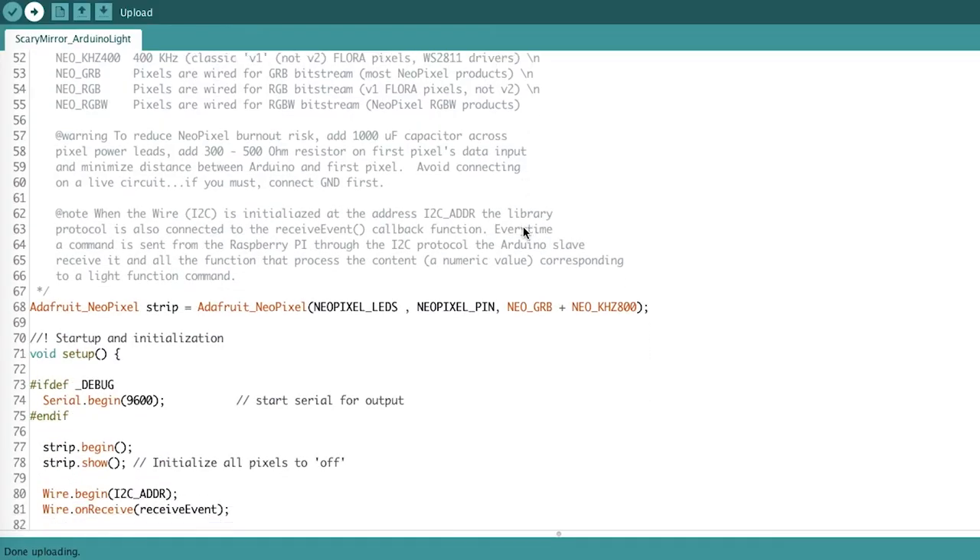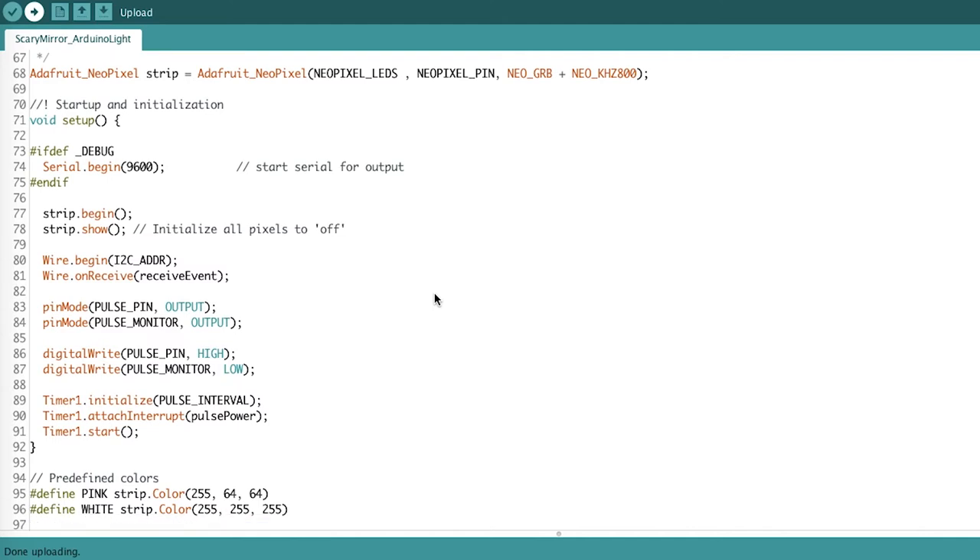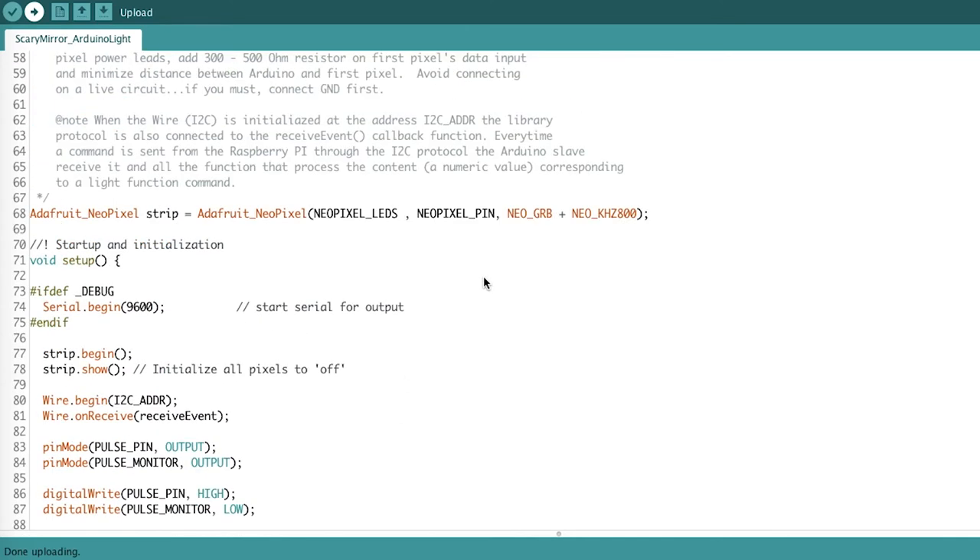After the first test version, I created the Arduino Lighting Sketch including the wire library and the I2C callback function to execute the commands received from the Raspberry Pi to show the desired lighting effect.